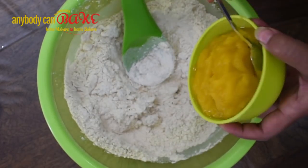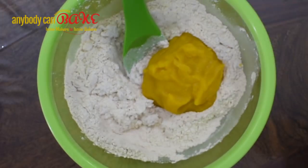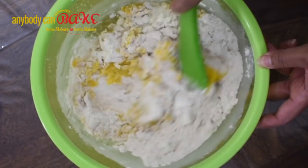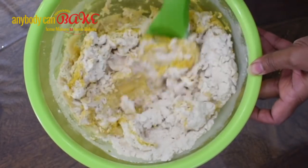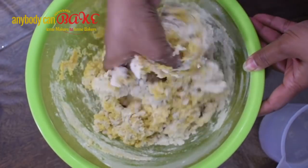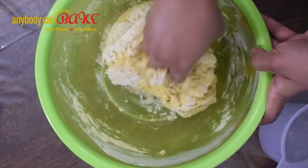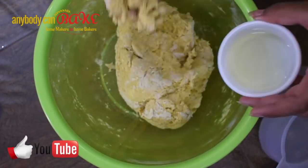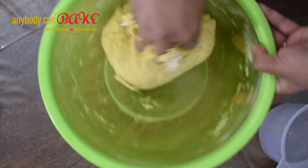Now add pumpkin puree and mix everything together. Start adding water little by little and prepare the dough. Then add oil and knead the dough further for a minute or two.